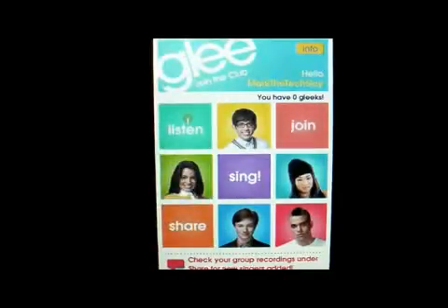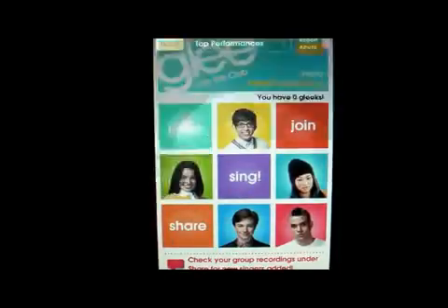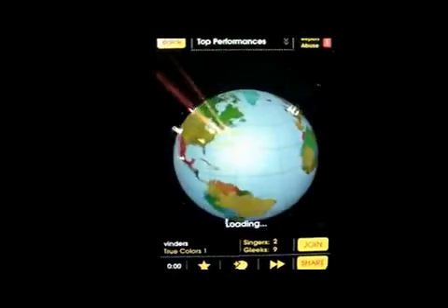As you can see, I'm on the front page of the Glee Club. There's Listen, Sing, Share, and Join. I'm going to click on Listen because there's some pretty cool features here.